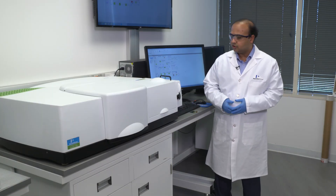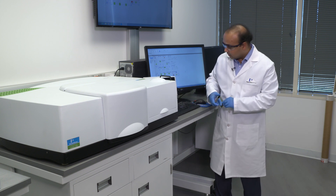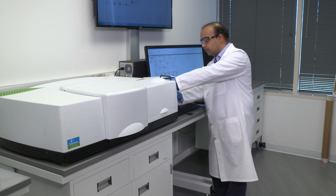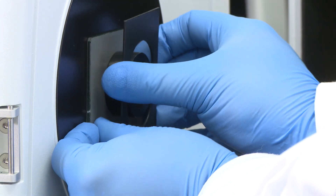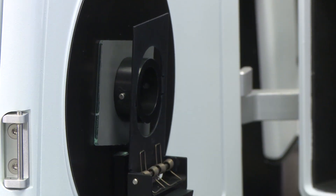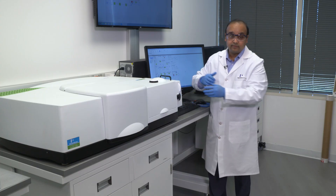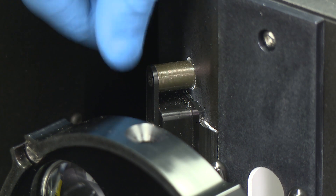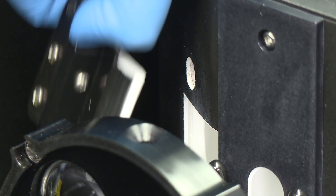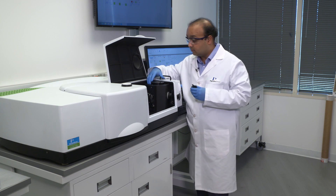To make reflectance measurements on the sphere, we use the backboard of the sphere. In this example, I have a glass mirror which I'll position on the backboard — it is spring loaded so it goes right into place. Once we close the door, we are able to make total reflectance measurements on the sample. We can then remove the specular plug on the sphere, which allows the reflected specular signal to be dumped outside the sphere, so whatever remains inside the sphere represents the diffuse reflectance of the particular sample.